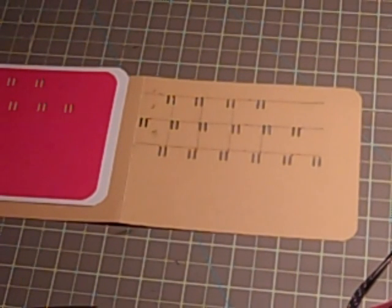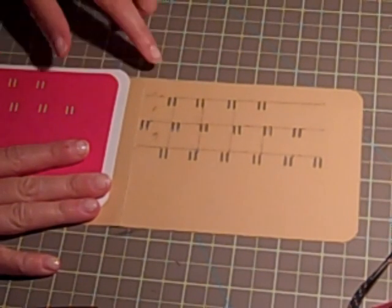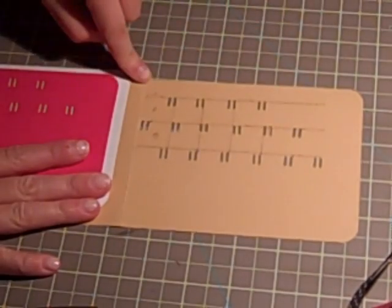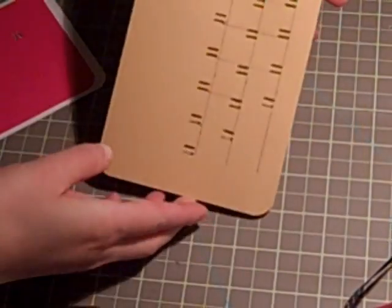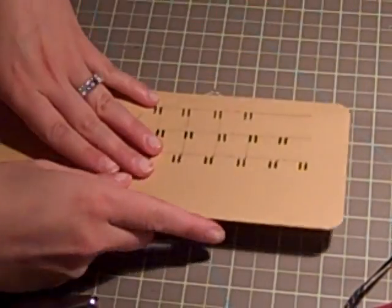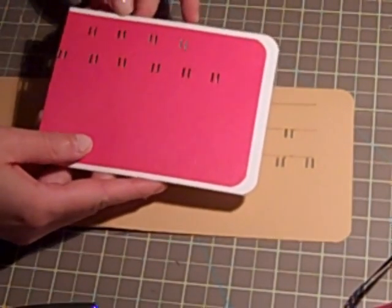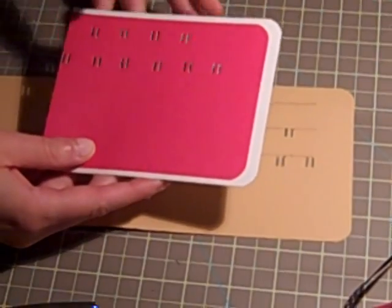I wanted to incorporate ribbon in my card. So this is the card I'm using. It is an A2 size card, cut at 11 inches by 4¼ and scored at 5½ so it creates the card the longer way. You can use it upright or sideways — I chose to do mine sideways. We have two layers: the white layer is 4 by 5¼ and the pink layer is 3¾ by 5 inches.